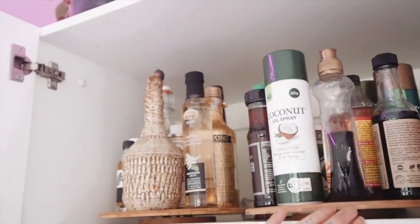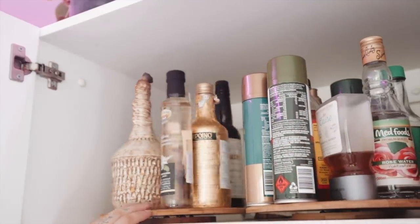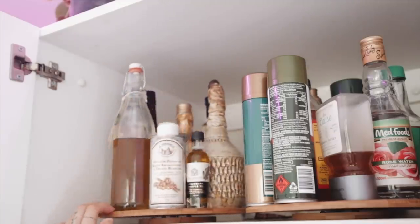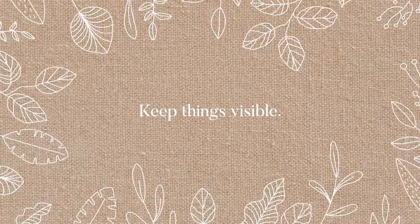Get yourself a lazy Susan — they're like eight dollars. Put it in your pantry and put all your oils on it, because then you're not going to accidentally knock something out of the cupboard. I have done that — I am very clumsy — and it just makes it so easy to find things. I have two set up at the top: one for the more expensive oils and one for the sprays, Mitch's honey, and things like that.